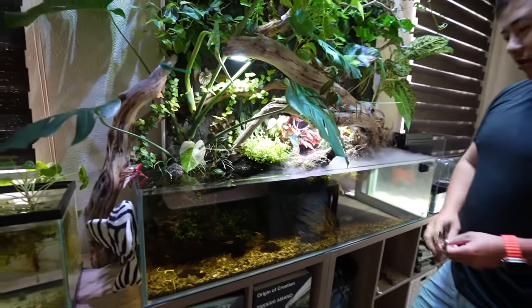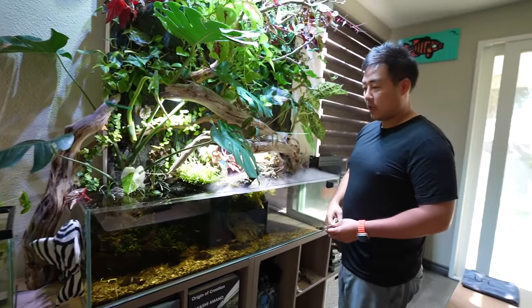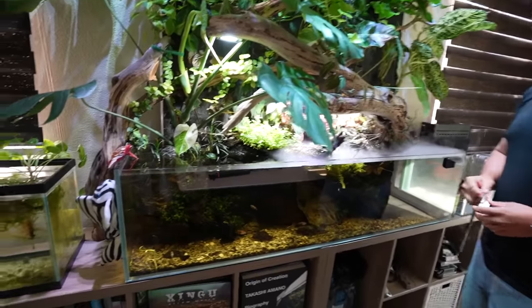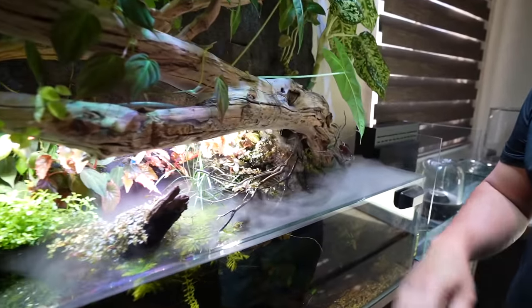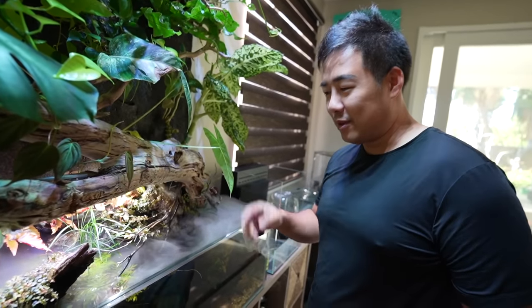The tank is a 60-gallon, just shy of six feet — actually five feet — rimless. And then you have a waterfall over here. What's that made by? Nature Design Studio — shoutout to Nature Design Studio.